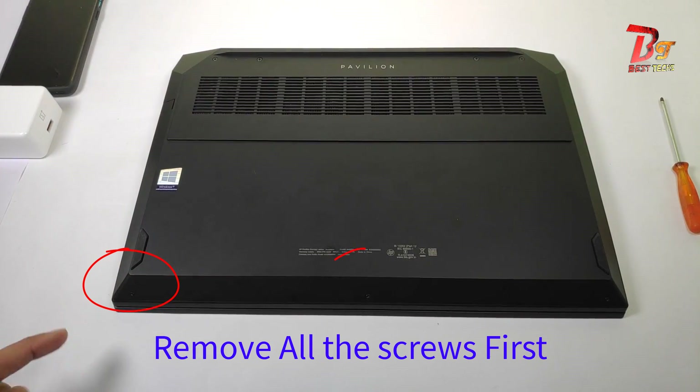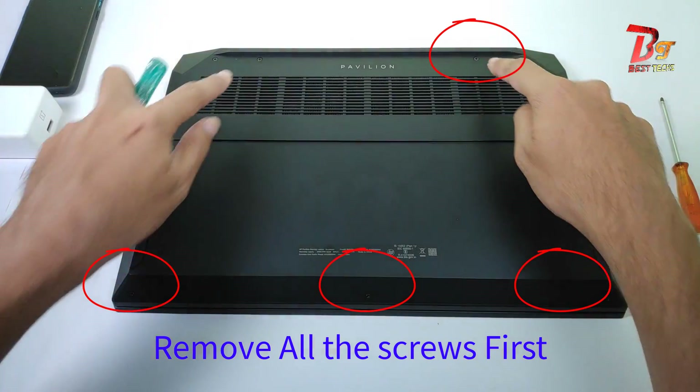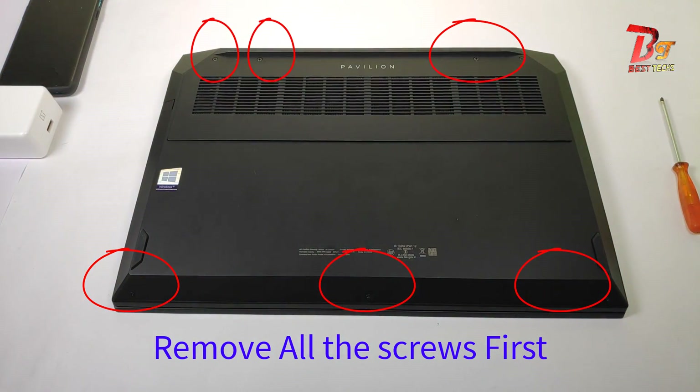Hi everyone, let's first remove the screws so that we can remove the back panel. These are the screws we have to remove.